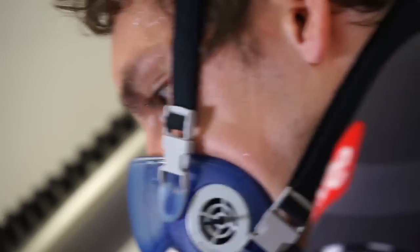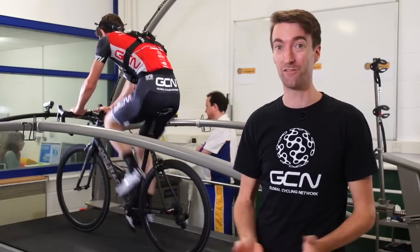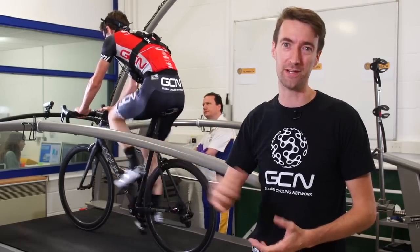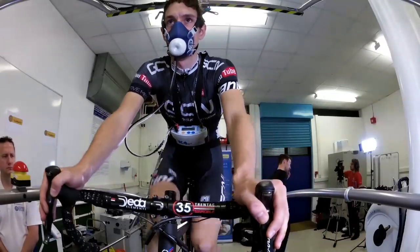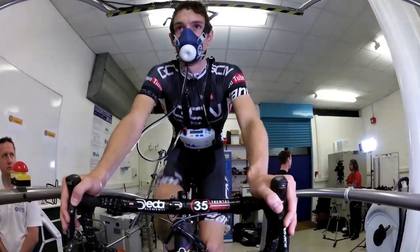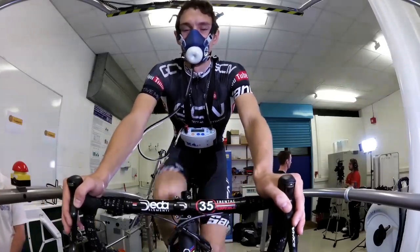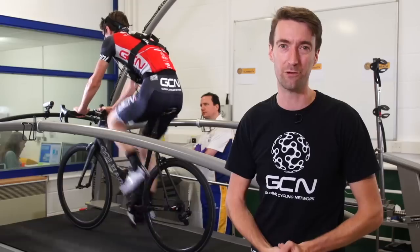Now first things first, we do realise that this is not a completely legitimate scientific experiment. After all, Simon's the only person doing this, and he's only going to do it once. What we do hope it will prove is once and for all whether, as Si thinks, he is more efficient by pedalling around in circles using clipless pedals versus just pushing down. Either way, at least we get to put him through some pain.